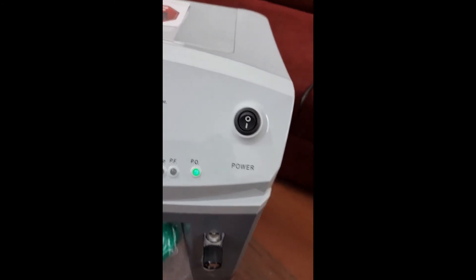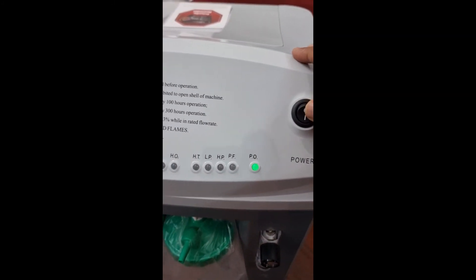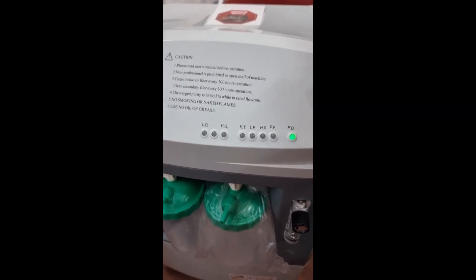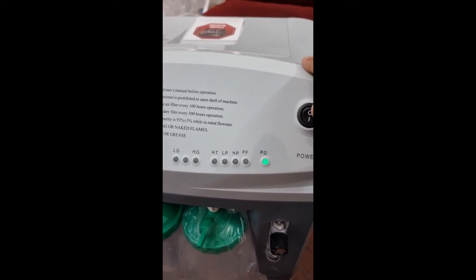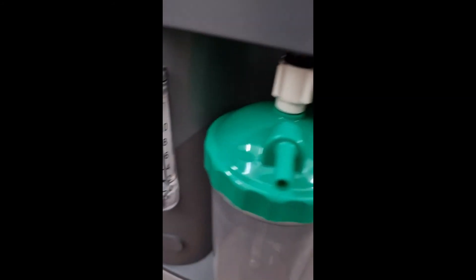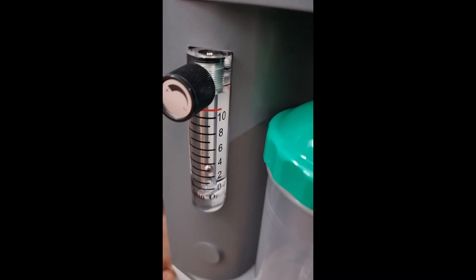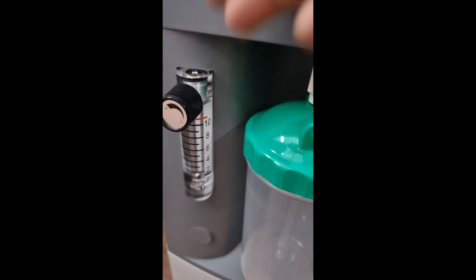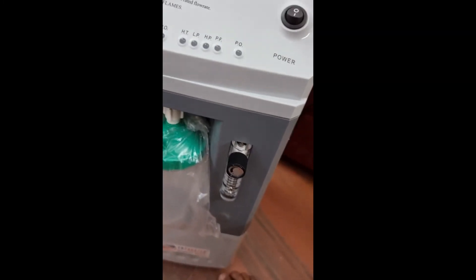Now we will switch off the device. Every 8 hours, try to give the machine a rest of at least 20 minutes — that is the correct usage pattern, and following it will make the machine last a long time. Switching off is simple — just switch off, no need to adjust the flow meter. The ball will automatically drop to zero. When you switch on again, the last settings will be restored.